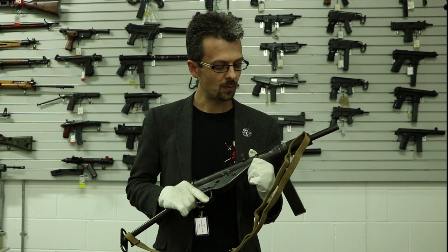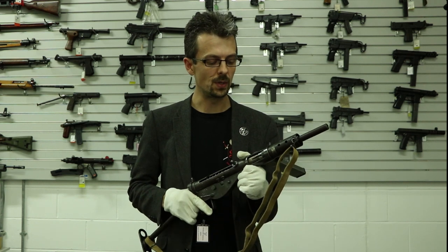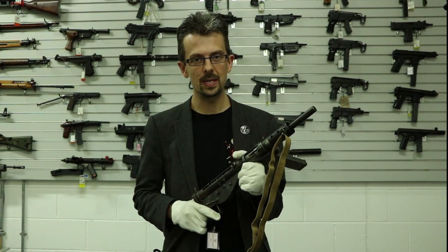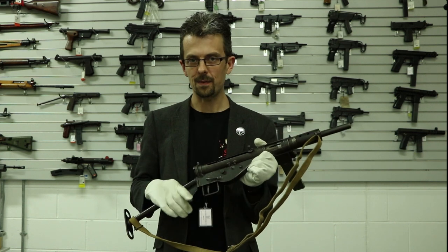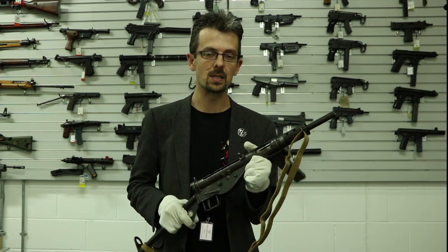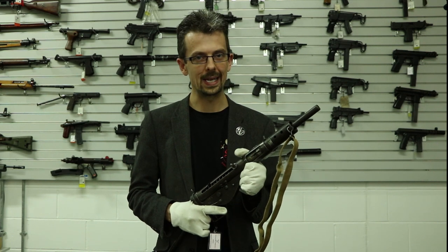So the solution in Britain was what's called the Sten gun, invented by two guys, Shepard and Turpin — that's the S-T in Sten gun — and E-N actually doesn't stand for Enfield, or at least we don't think it does, it stands for England. So Shepard, Turpin and England: Sten.